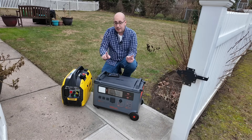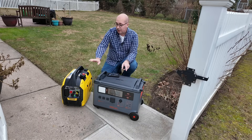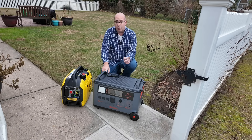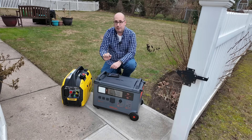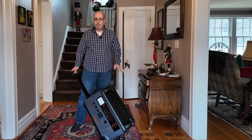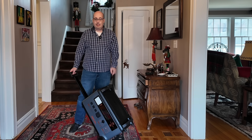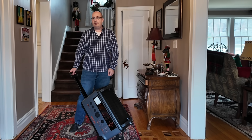Hey guys, Outdoor Prepper, welcome back to the channel. Today we're going to focus on the Oskal PowerMax 3600 and how this unit, paired with a really small generator like this 2500 watt generator, can give you 100 hours of runtime during an outage. This is literally the ultimate power station paired with a tiny generator for a huge output.